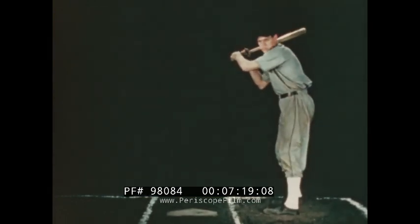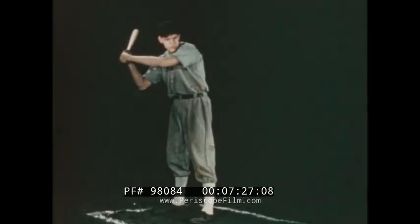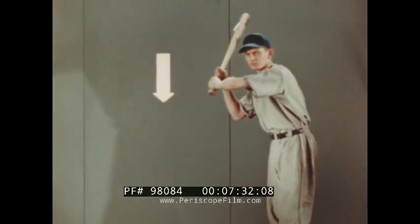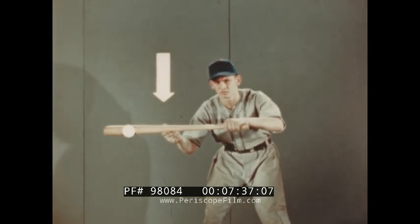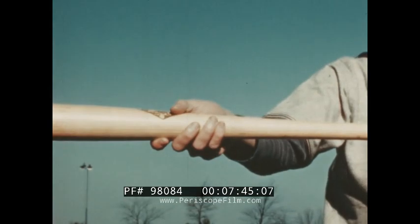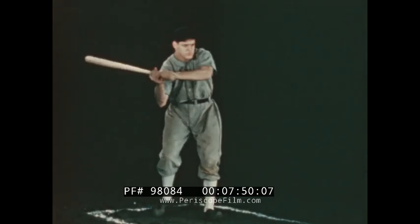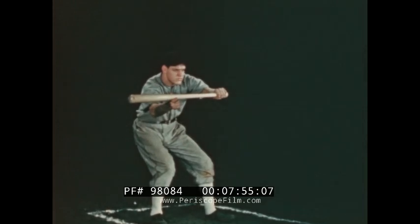Or by stepping around so that the body faces the pitcher — this position is preferred by most players. The batter changes his position just as the pitcher's arm goes up for the pitch. The top hand slides up toward the trademark and acts as a fulcrum to control the direction of the bunt. In all types of bunts, the bat is held loosely and fairly high, with knees and hips bent and arms fairly well extended to hold the bat in a parallel position in front of the plate.